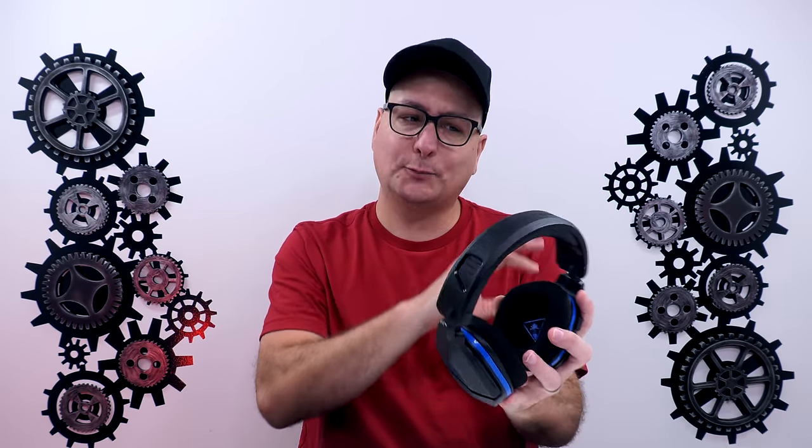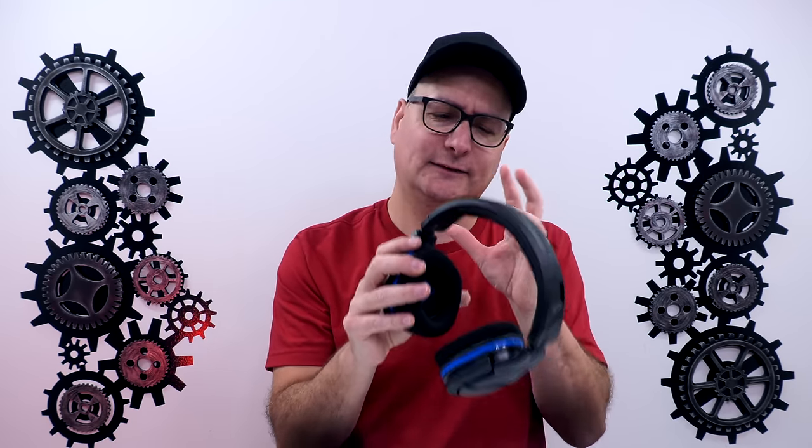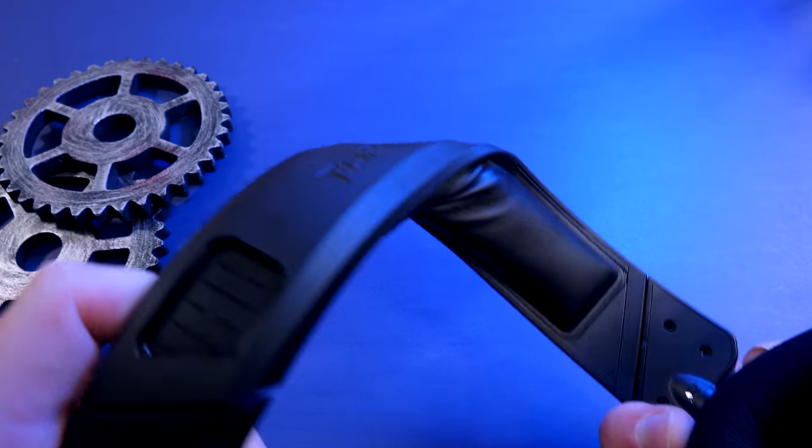Talking about the build, it is pretty much all plastic — everything I can see is plastic. But that's not a bad thing. I would always take a lightweight headset over a heavy, completely metal one. This headset comes in at under one pound, which is very nice for a wireless headset. I like doing my stress test — I bend and twist them up. You can twist this whole thing and that plastic just rolls. It is awesome.